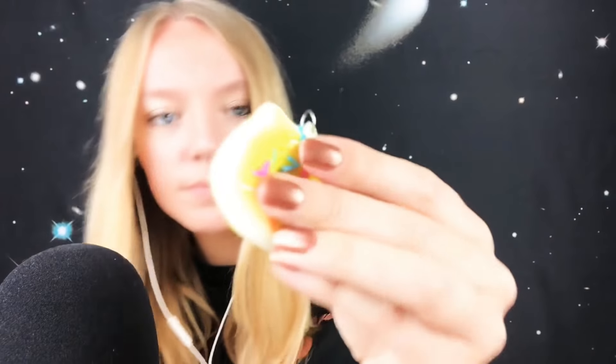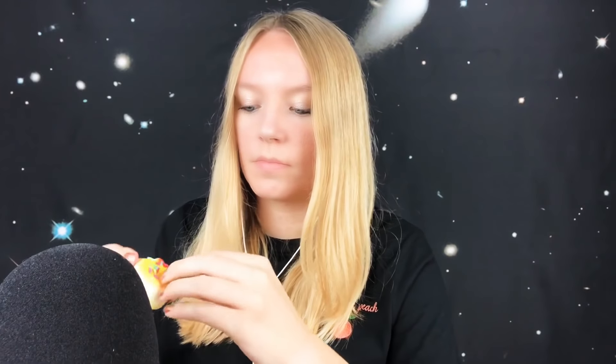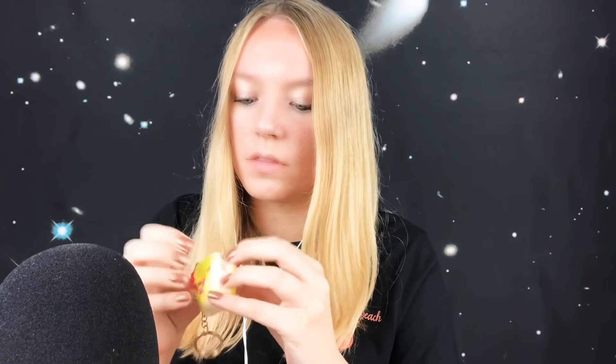Oh my gosh, this is a little donut. This looks like it's supposed to be yellow, kitschy themed. It's got little plastic sprinkles on the top. You can hear that. It's not that squishy but it's cute. I like the little sprinkles.